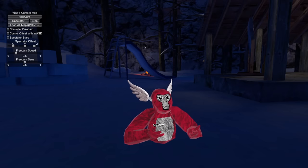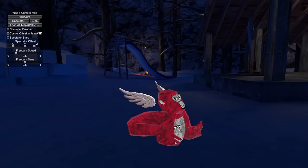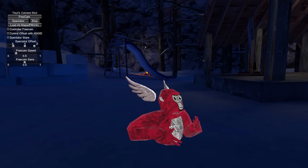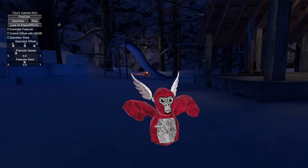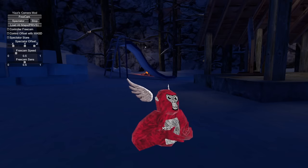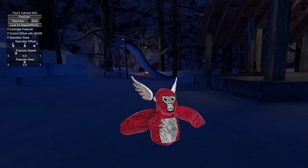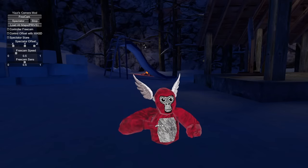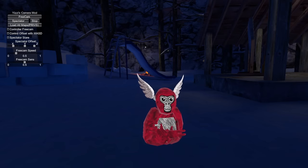There are literally no cheats in my camera mod. In the top corner of the screen you can see a little menu called Yuzi's Camera Mod - this is essentially the PC version where you can spectate, do controller free cam, control offset with WST spectator, stare, some spectator stuff, free cam speed, and so on. Spectator just gives a third-person perspective of someone else; free cam just moves the camera around without the player; and load all maps in private just loads all the maps open.